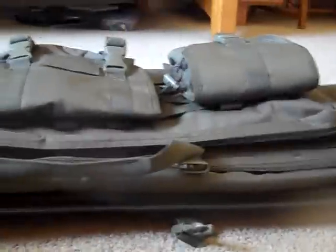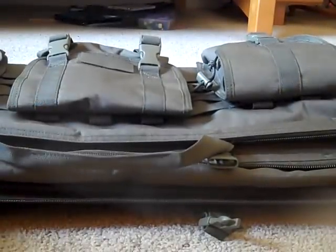I'll unzip the smaller pouch for you guys really quick. This pouch is more for CQB, as I've already said. This is Velcro right in here — on both sides — so you can just tuck your gun inside. This is well padded also.